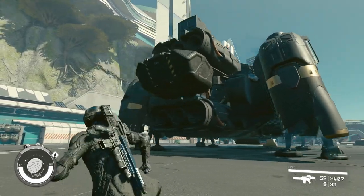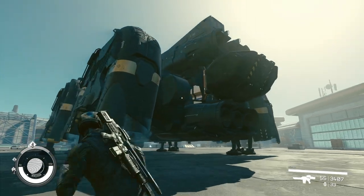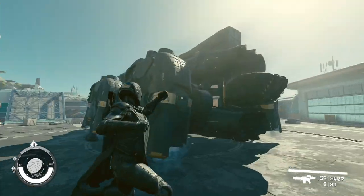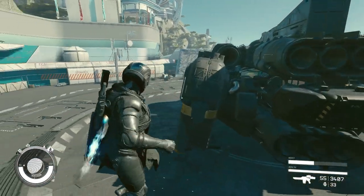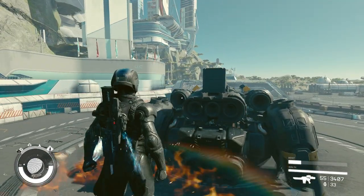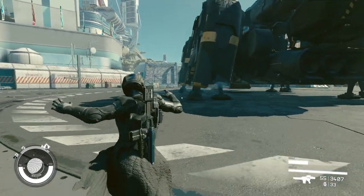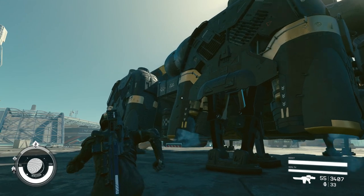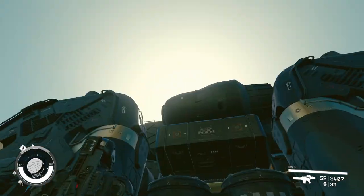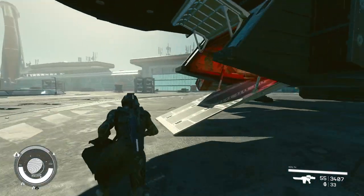I wasn't sure if I was going to be able to fit those motors in the back corners, but it did fit — just barely. I'll show you when we get into space. When these gears rotate, there's like a millimeter of space between this part right here and the top of the engine. But it works, and I didn't have to glitch anything, and that makes me very happy.